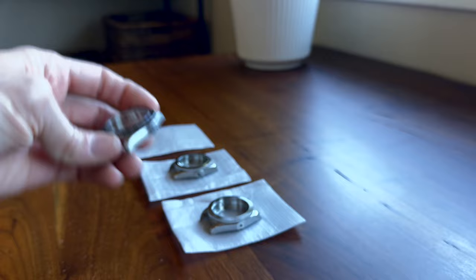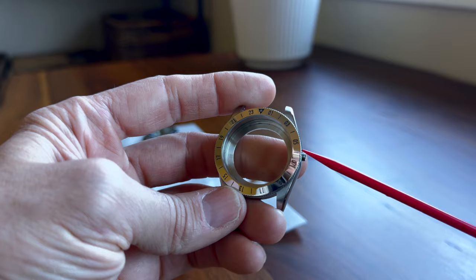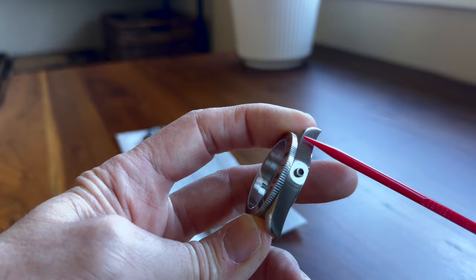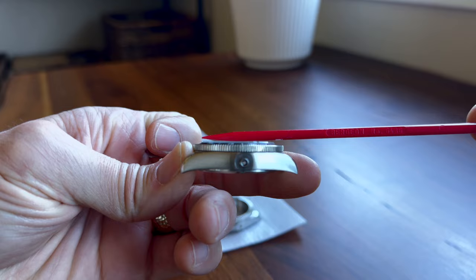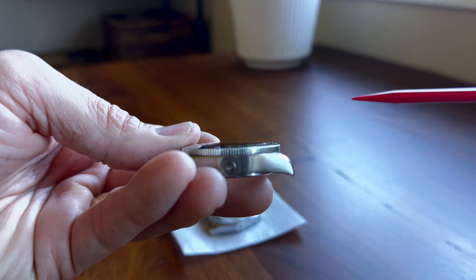Moving to sample or prototype two — you can see this one is starting to get there, though not exactly what I was looking for. This is a full steel bezel instead of being an insert. I wanted this to be a radial brushed finish instead of polished, and I wanted the case sides to be polished. So this one was closer but not exactly right. On the original, you'll also see that it has a flat crystal — the sapphire crystal is actually flat. I wanted to adjust that and slightly dome it on the production one. There's a slight dome on the sapphire crystal itself. So that was version two.